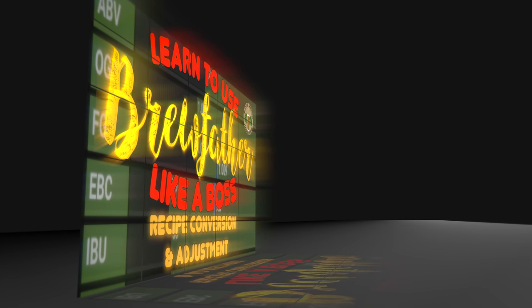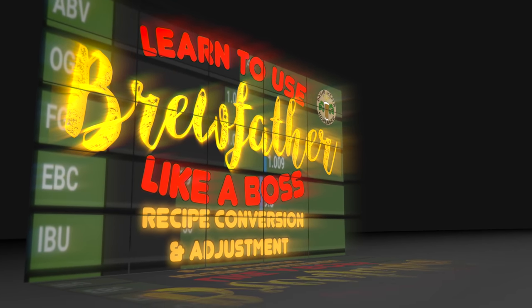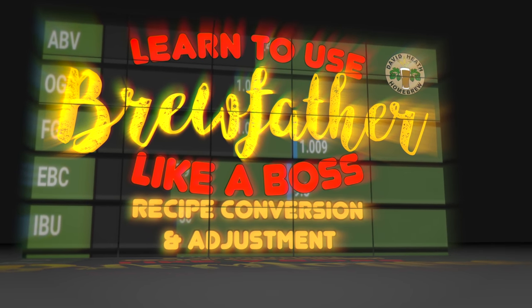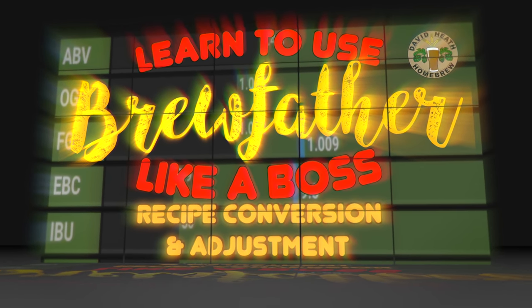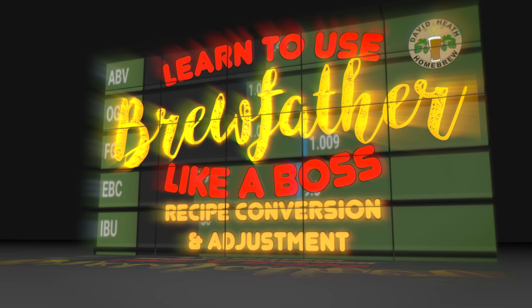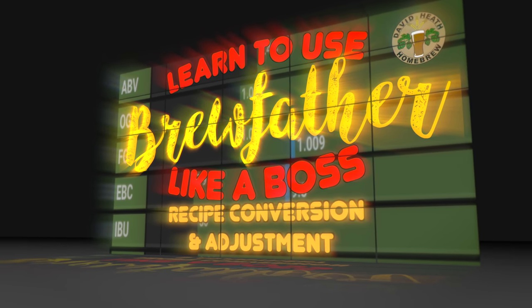Your first steps in brewing this recipe will be to convert the recipe before ordering in your ingredients. I have an easy guide to doing this on Brewfather on my channel as shown on screen now. Recipe conversion is an essential part of the process for the intended results. After all, my grain and hops are going to be at least a little different to yours, but rest assured that conversion is simple and fast. Do note that this applies to all recipes you will obtain from others, not just mine.